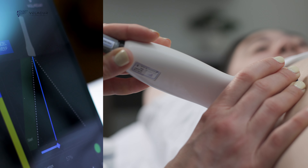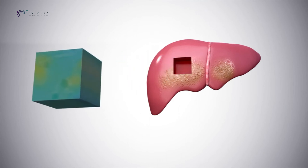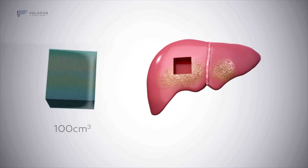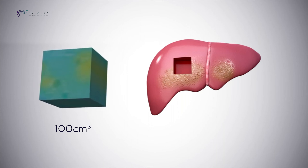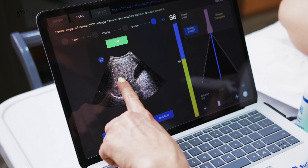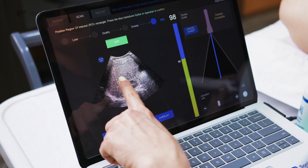Once the scanner has determined a good probe position with strong waves, they simply follow the on-screen prompt to perform a sweeping motion that lasts 8 seconds. This sweeping motion generates a three-dimensional scan of the liver. A section of the scan approximately 100 centimeters cubed, called the region of interest, is used to calculate the results.